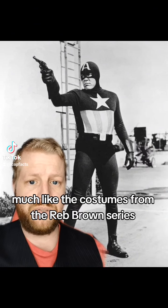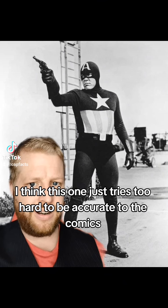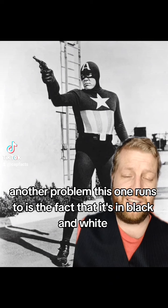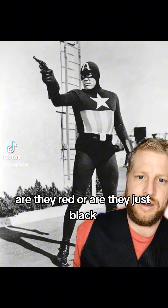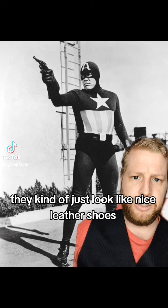Much like the costumes from the Rev Brown series, I think this one just tries too hard to be accurate to the comics, which doesn't translate well on screen. Another problem this one runs into is the fact that it's in black and white — it's much harder to tell the difference between some of these colors. Like, what color are those boots? Are they red or are they just black? They kind of just look like nice leather shoes.